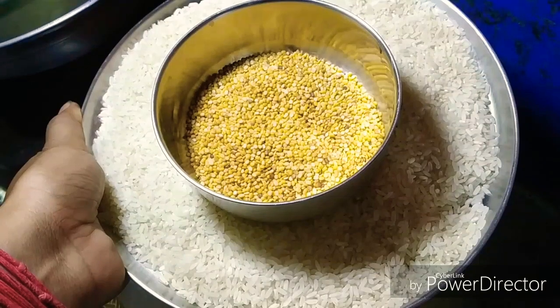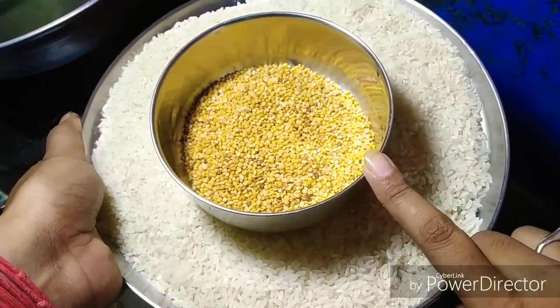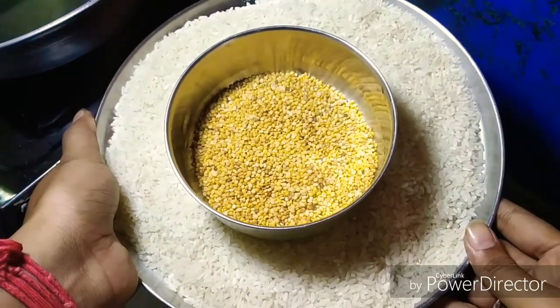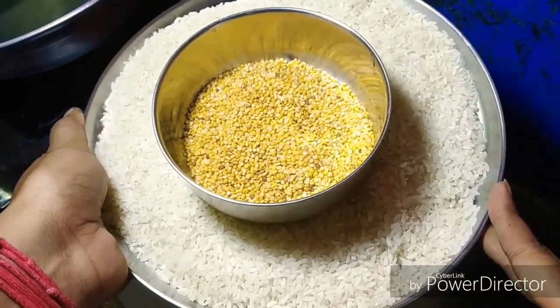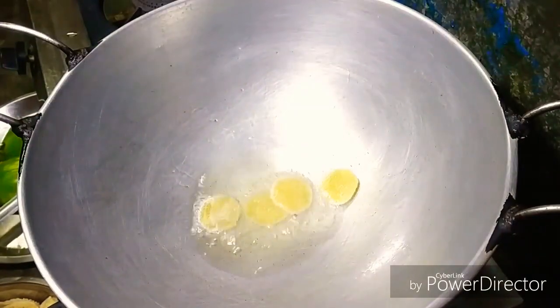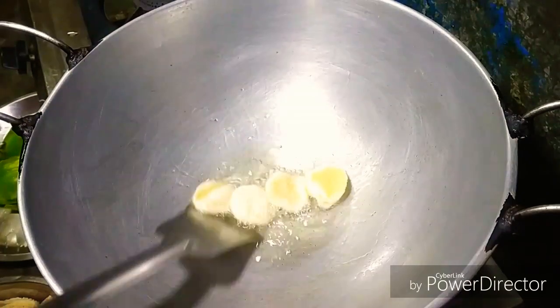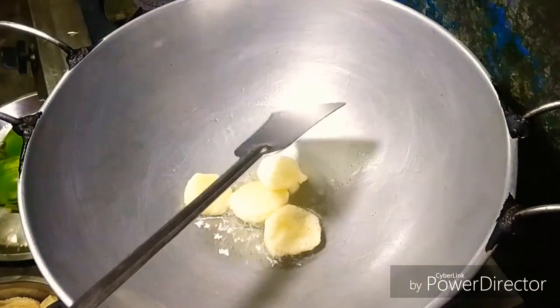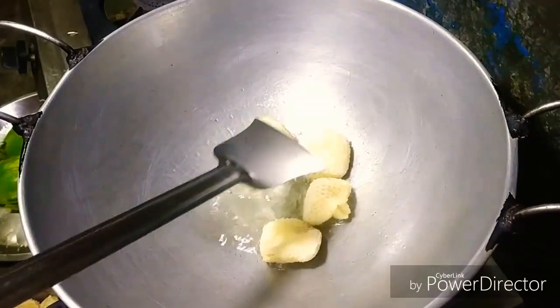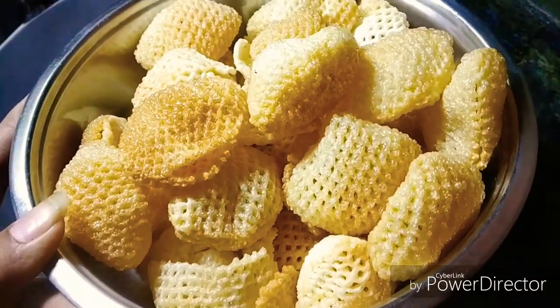We will have to eat rice. We are using 500 grams of rice and 200 grams of rice. So we will be able to cook this ratio and we will try to cook this recipe.